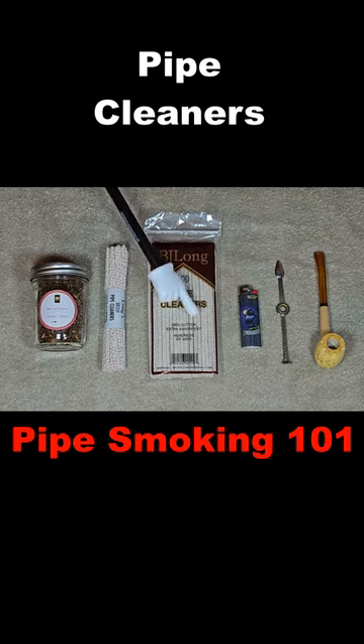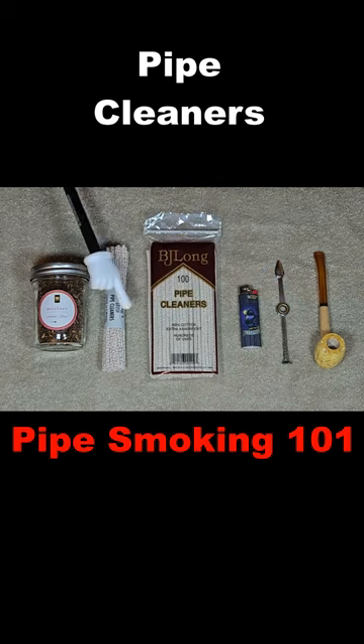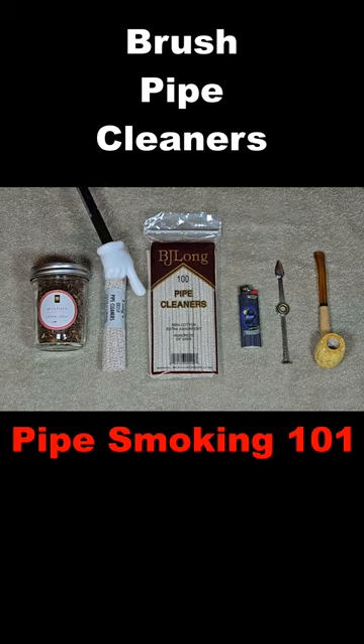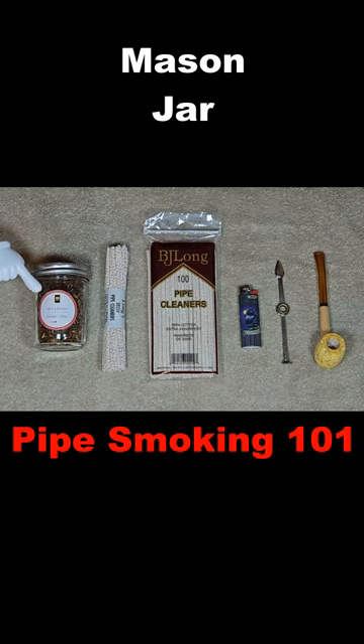These are pipe cleaners used to clean your pipe. These are bristle pipe cleaners used for a deeper cleaning. And tobacco. You will also need a mason jar of some sort for storage.